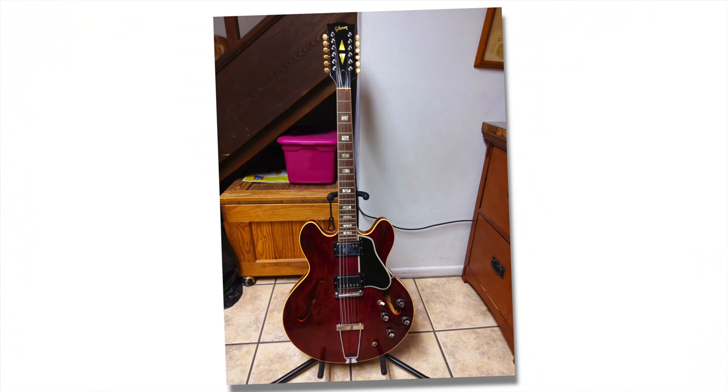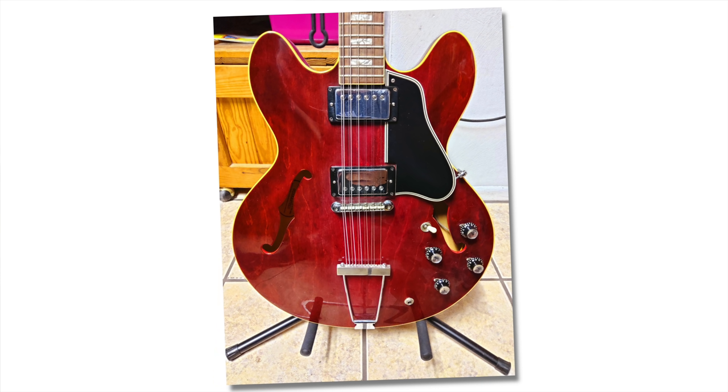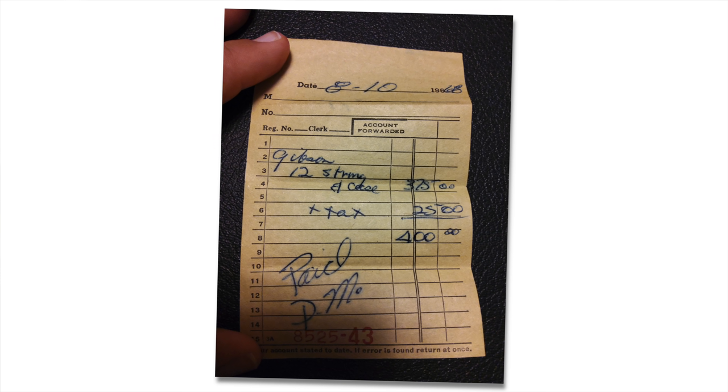Oh my god, that story gave me absolute chills. You found this in an attic — 1968. It's stunning. It's in such good condition, and he bought it for $400, which I know wasn't just $400 back then, but still. Oh my god. Wow. Never sell it. Never, never sell it. That needs to be a family heirloom. Wow. What a story. Unnamed person — really appreciate you for sending that in.